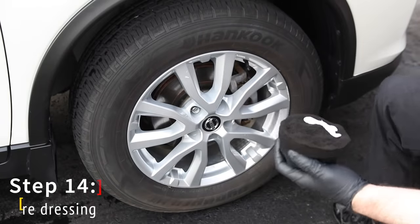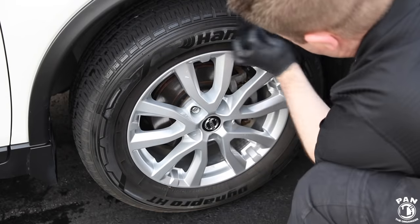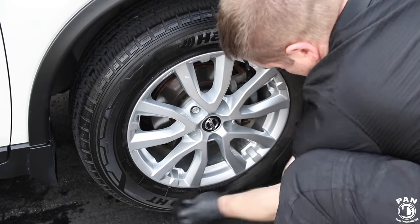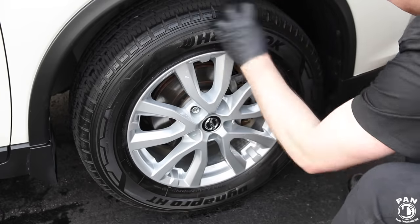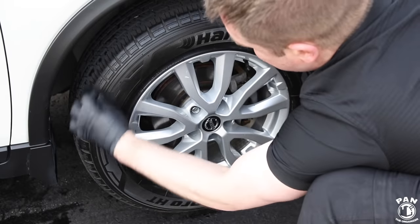For a nice finishing touch to any detail, don't forget to apply a tire dressing. In this case I'm using Chemical Guys VRP — good for vinyl, plastic, and rubber. It's a water-based dressing so it's not going to sling onto your paint and leave those dreaded black spots. It also protects against the sun's UV rays and is very easy to apply using a foam applicator pad.